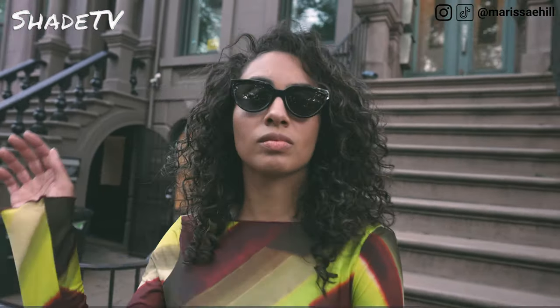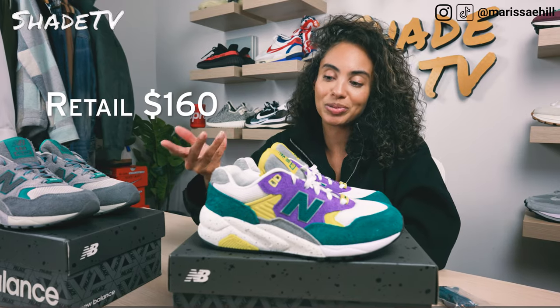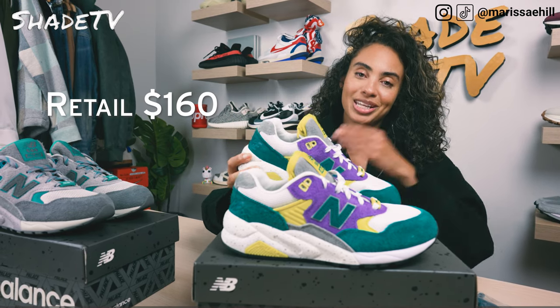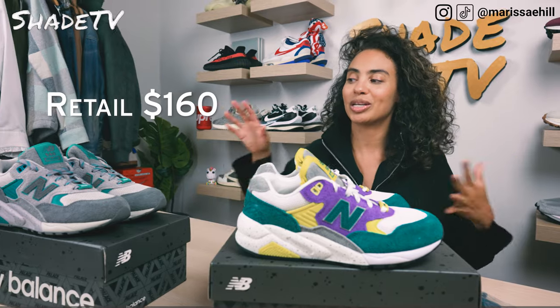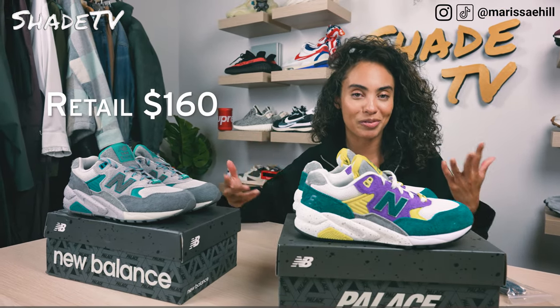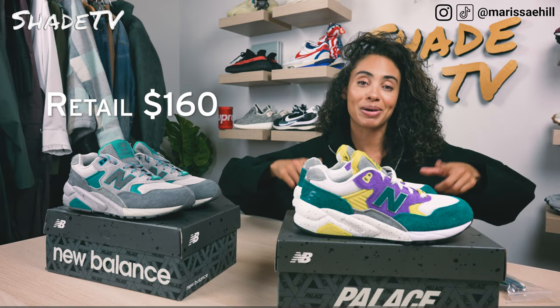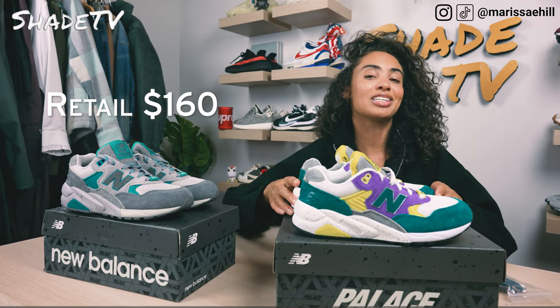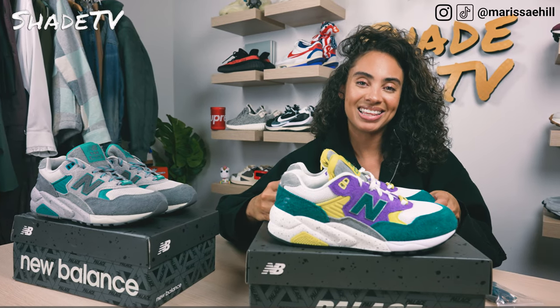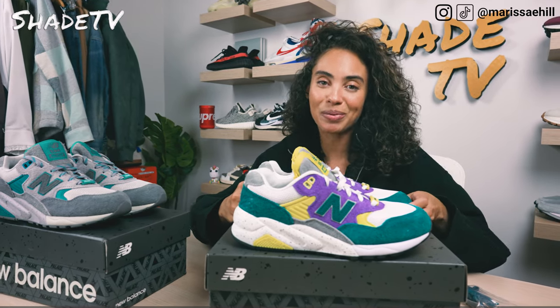Now let's conclude with how much these retailed for. These retailed at $160. I am still fighting between which color I like better and will definitely have to coordinate both into my fall wardrobe. If you haven't copped a pair, definitely go online and check these out if any are still available. Shout out and thank you again to New Balance for sending these my way.